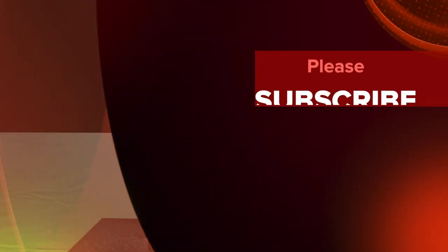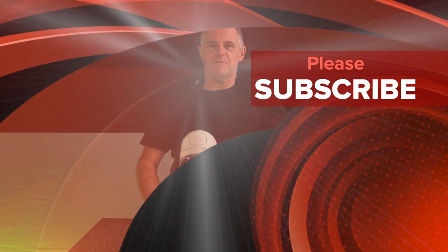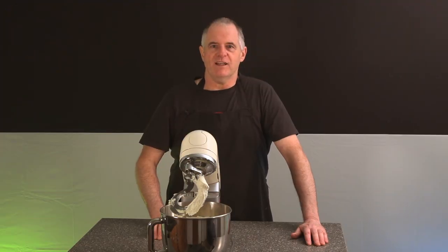If you like this type of content please subscribe and please share. Don't forget your recipe is in the description. Also check out my playlists. We'll see you again very shortly in the Crazy Baker kitchen on the Crazy Baker channel. Laters!